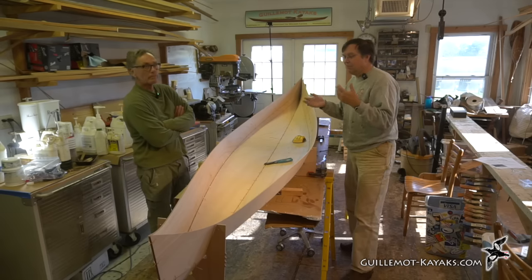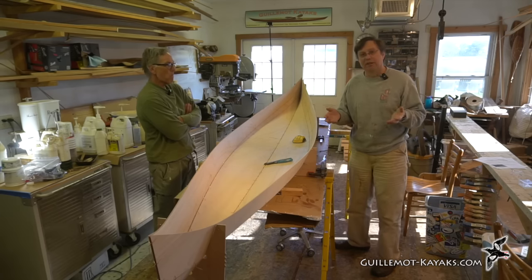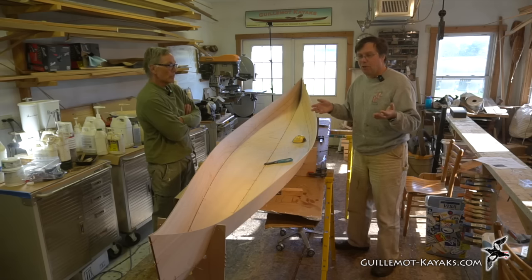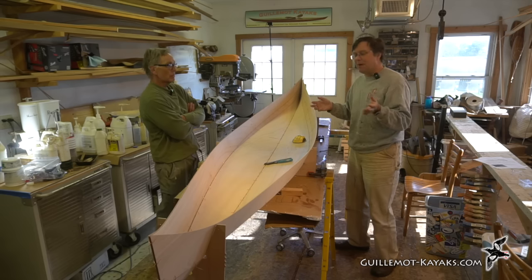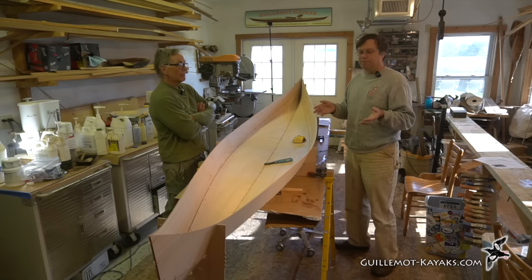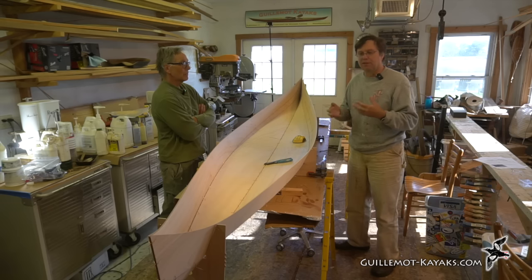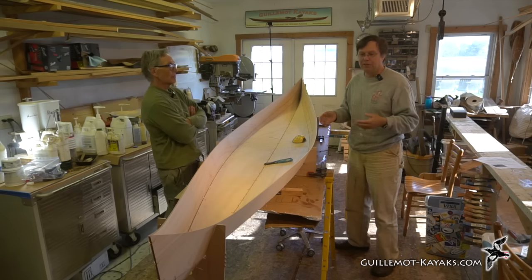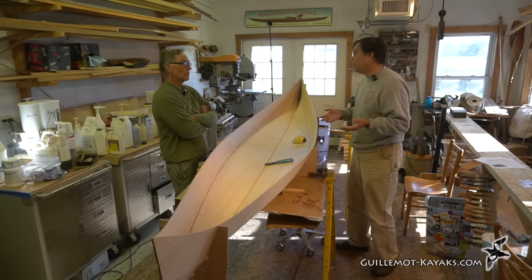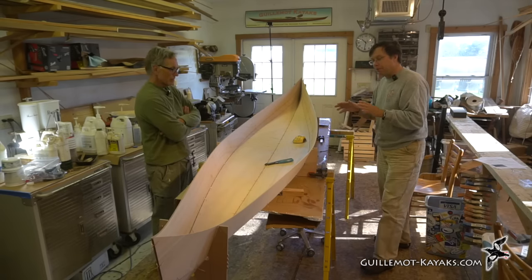We're talking about things a lot of paddlers never do — you may have no intention of paddling in wind over 10 mph or waves over 6 inches, or taking a precious wooden boat among rocks. But the fact that a boat is capable of that speaks to the comfort you'll feel in lesser conditions. This boat is more stable, easier to handle, and you're not fighting it all the time.